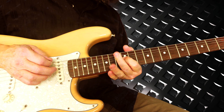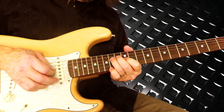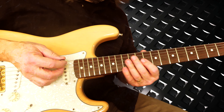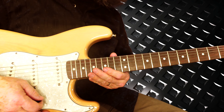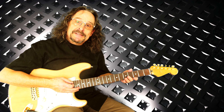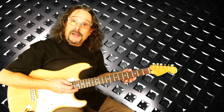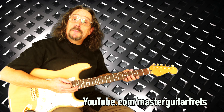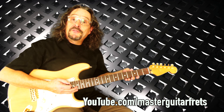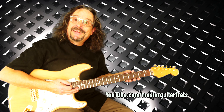Then it basically plays this again and starts over. You can play the same thing again or make up your own stuff. I hope you enjoyed this lesson — I've got plenty more on my channel, so check it out at youtube.com/masterguitarfrets. Until next time, take care!